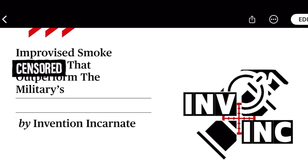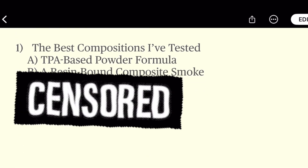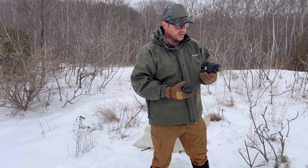As I write my book, Improvised Smokers that Outperform the Militaries: A Step-by-Step Guide for Winners, I would like to determine if this canister design will work for all three types of compositions.